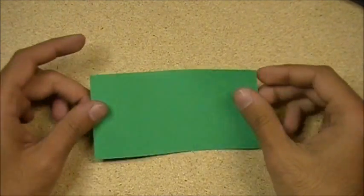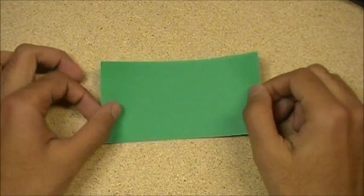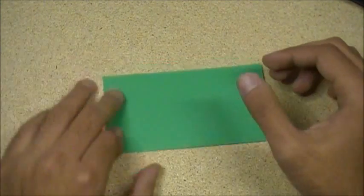All right, here we go, starting off with the honeycomb unit. We have a one by two sheet of paper, meaning the side is half as long as this, or the side is twice as long as this — so basically half a square.